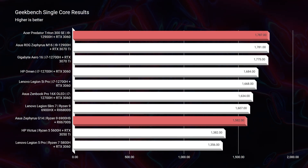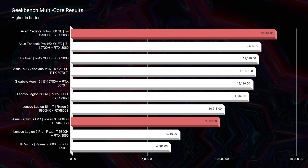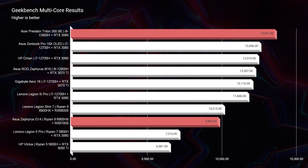Now, in all of these simulated benchmarks, it appears that the Triton 300 is standing out on top of the Asus Zephyrus G14.